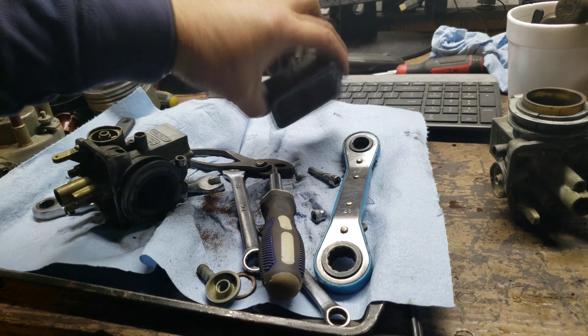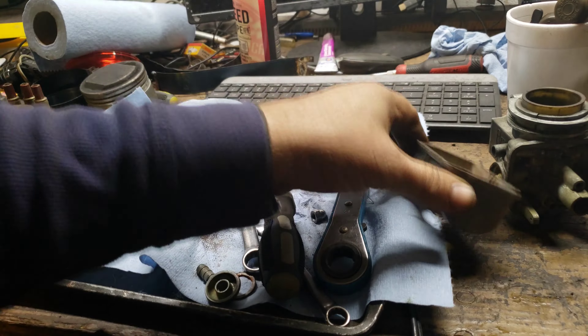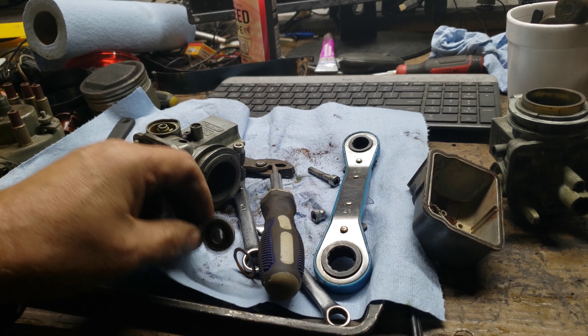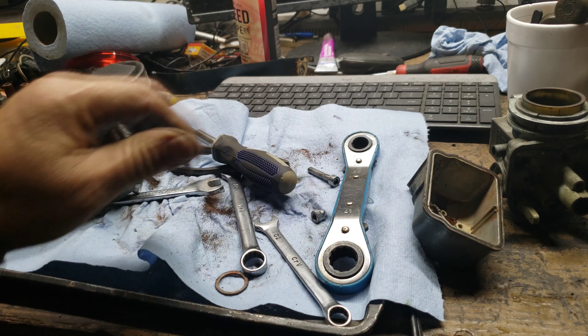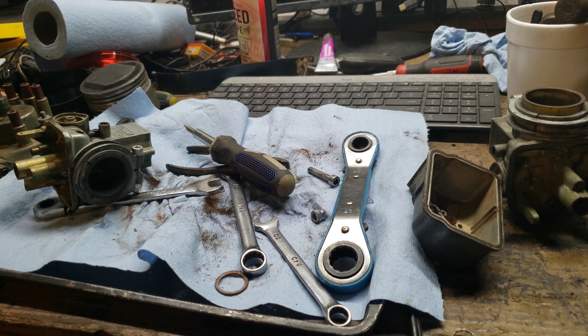So we have everything out. What I'm going to do now is put these in the ultrasonic probably three or four times. I will be back once I get them out of the ultrasonic.